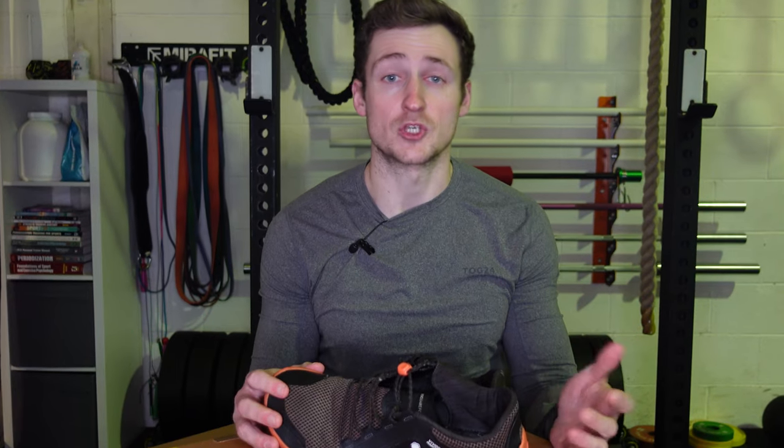In this video I'm going to share my experience with these shoes, giving you my likes and dislikes after two years of pretty much solidly wearing them. At the end of the video I'm also going to unbox a new pair that I recently got for my birthday.